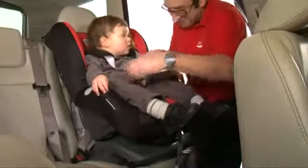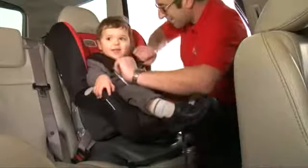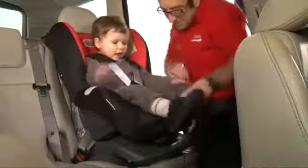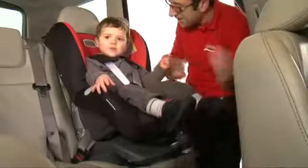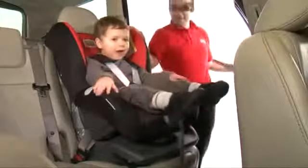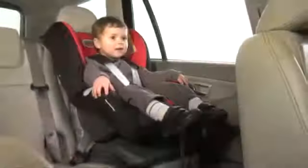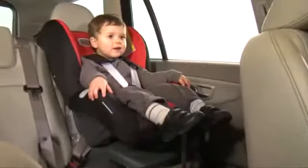When you hear the first click, check once again that there are no twists in the seat belt and that the performance chest pads are in the correct position, and pull the adjuster strap again until you hear another click. Double check that the harness is tightened enough so that you can still get two fingers underneath. This will ensure your child is comfortable and secure.